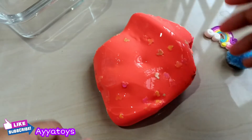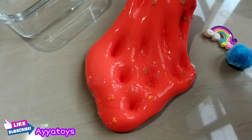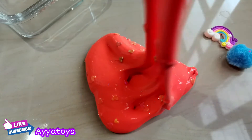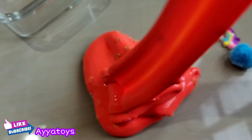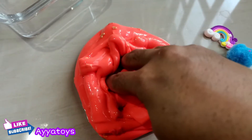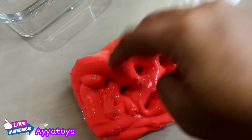So, I'm going to take a look at the next step. I am going to put a piece of the dough in the pan. I don't know how to make it.